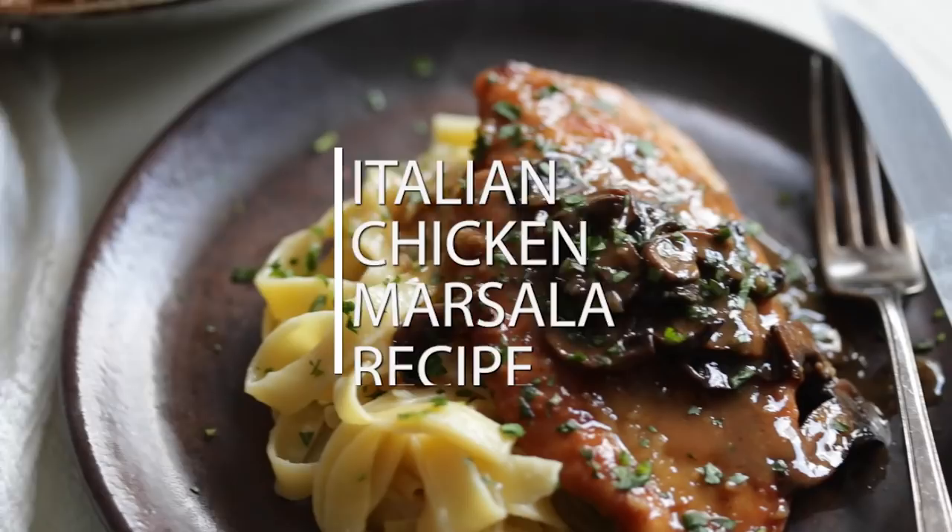Chicken Marsala is definitely one of those classic dishes that you almost always see at those old school Italian restaurants — the ones with the vines going on and pictures of bottles of wine. Maybe the Corleone family hung out there at one point, but dang it, is it always so good.